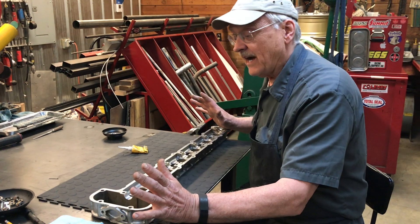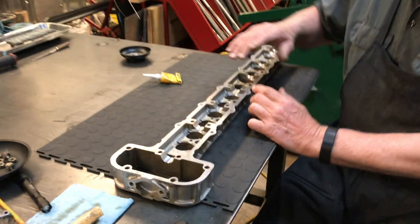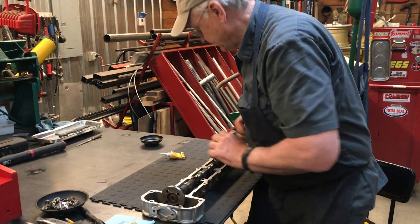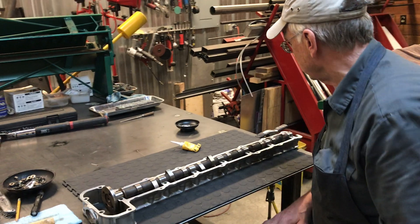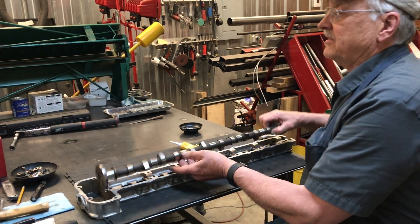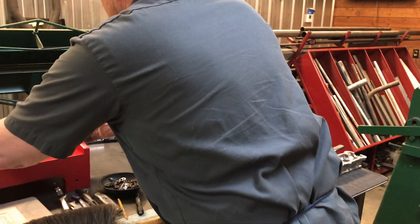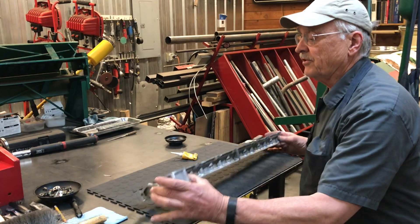Well, this is our cam box. The tappets fit inside of here and they push on the tops of the valves. The camshaft fits on top like this and rotates around, and as it turns, these cam lobes bump the valves open. What we have to do at this point is to seal the joint between the cam box and the cylinder head, and that's a pretty simple thing.